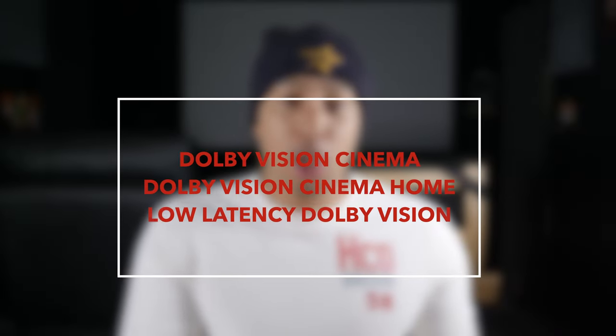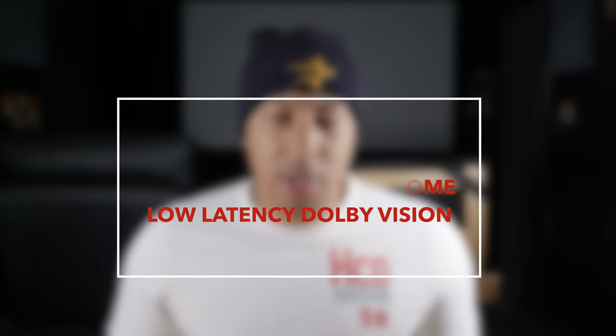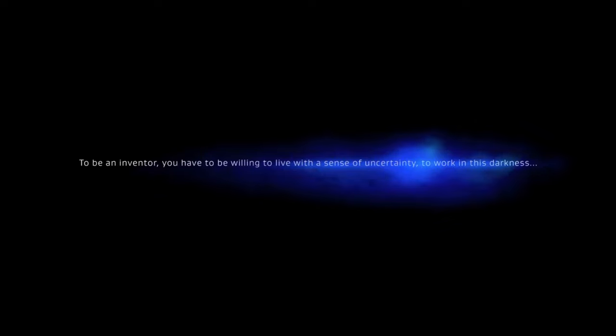Dolby Vision understands there is a disconnect between Dolby Vision in theaters and Dolby Vision for home theaters, and that's why you will find three Dolby Vision modes: Dolby Vision Cinema, Dolby Vision Cinema Home, and Low Latency Dolby Vision on your TV. While Dolby Vision Cinema mode retains the creator's creative intent, Dolby Vision Cinema Home mode is slightly brighter on TVs to compensate for the artificial and natural light present in homes. But these modes don't completely solve the issue, and it's obvious that Dolby Vision Cinema Home strays from the creator's vision.